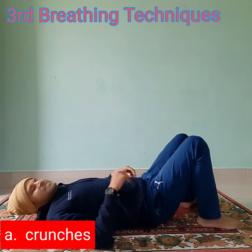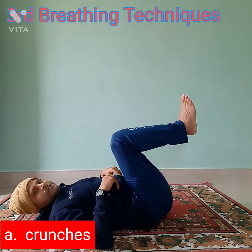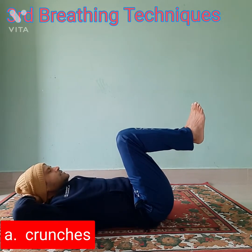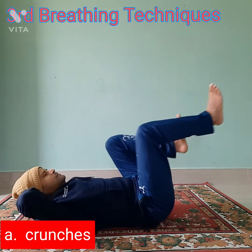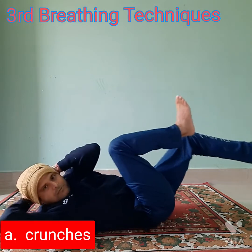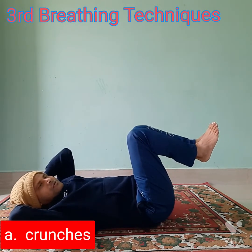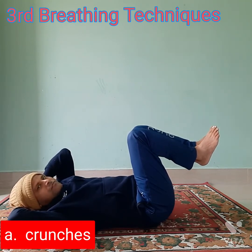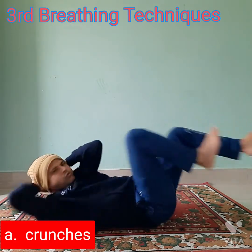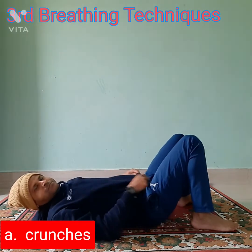The second way you can do this is cycling — yes, most of you have done cycling. Get into position, lying down, raise the legs, and your head should be a little bit above the ground. Keep your fingers locked behind your head. Now about the breathing: when you are doing it slowly, breathe in and breathe out as per your movement. But when you are going fast, that time automatically you will breathe out — there won't be any time to take a breath in.